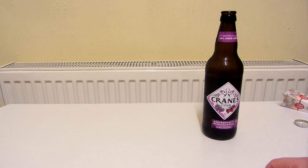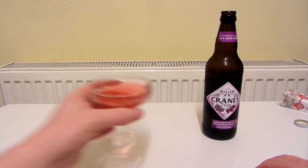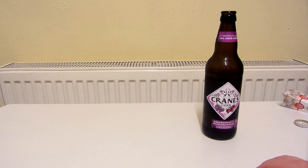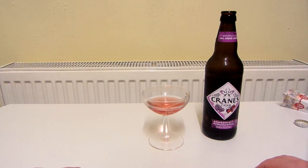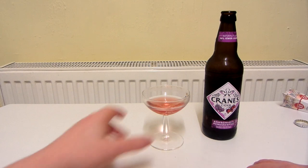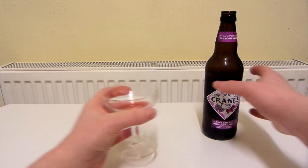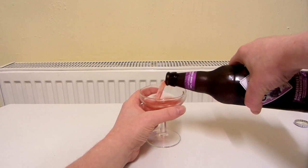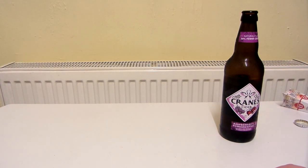Let's see what this tastes like. That is really, really nice. Almost all of it's gone already because the glass is so small. Really, really nice. Let's see what flavours I can actually taste. I can taste the pomegranate. Can I taste any raspberry? I can taste the raspberry. Can I taste any apple? I don't think I can taste any apple. Can I taste the cranberries? Yeah, I can taste the cranberries as well.